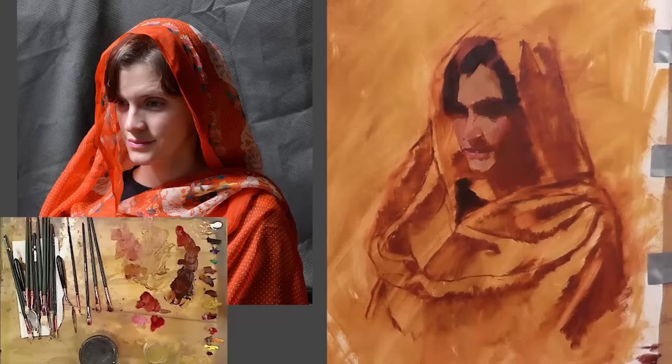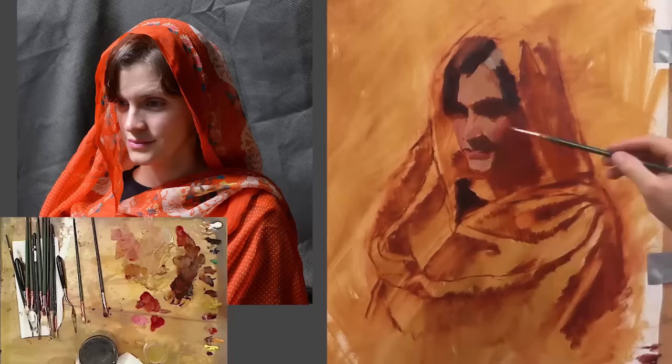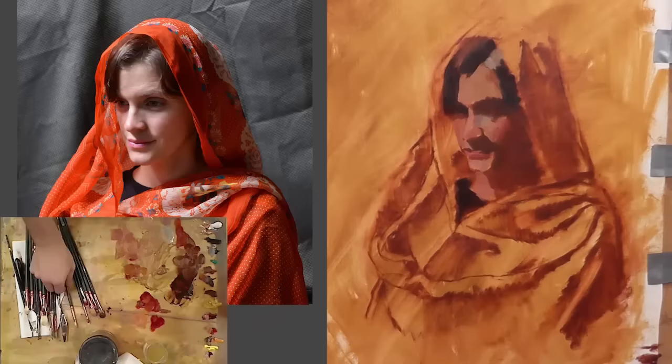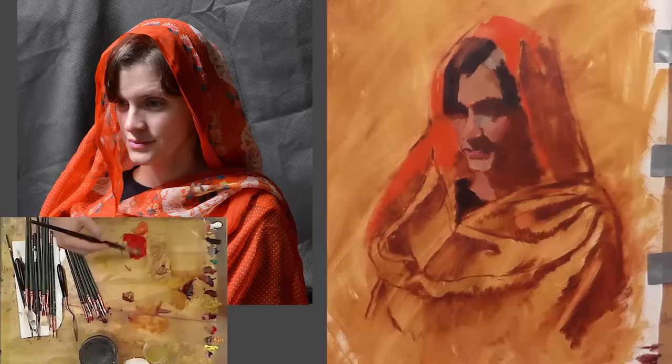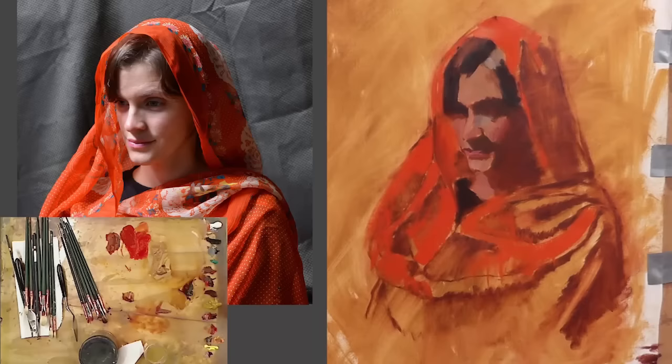You can see me dipping into my medium jar, trying to get the right consistency. I'm definitely working wet into wet here — I'm putting down a layer and then as I put down another stroke, I have to consider that the paint underneath is wet and it's going to blend with it a little bit. That's going to change the lightness or darkness, and the color. If there's a very light area and I put a stroke down over top of a wet area, it's going to lighten whatever I put on there. If I try to put a dark stroke over top of a light area, it's going to lighten that dark stroke. I need to be careful knowing that paint will mix on the canvas when working wet on wet.